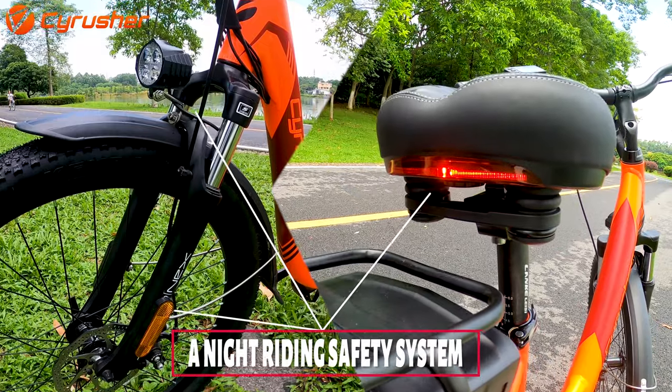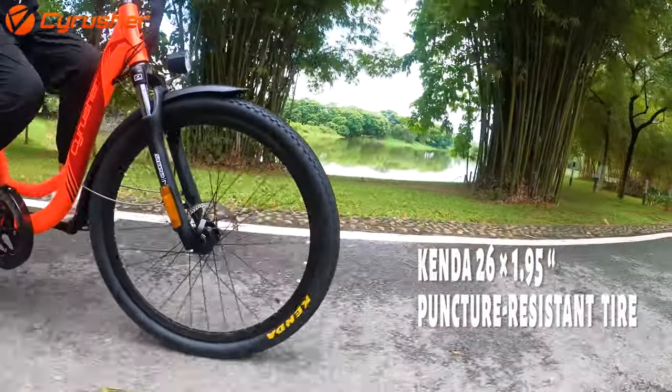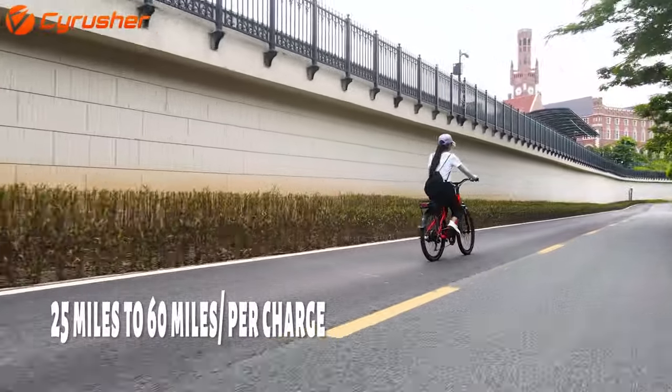These fast charge in 4-6 hours. The range of distance on each charge is between 25 to 60 miles. The tyres are 26-inch Kendra puncture resistant, ideal for city cycling.